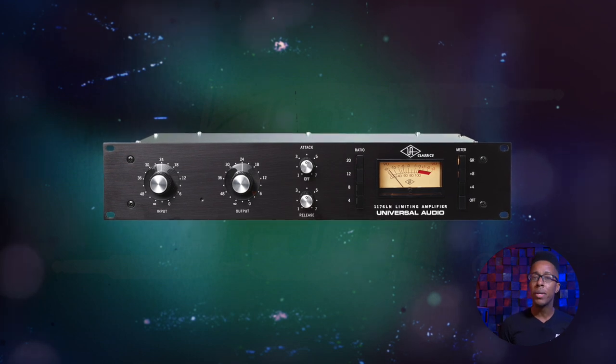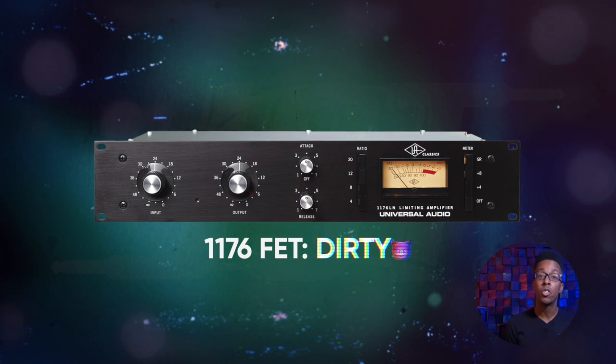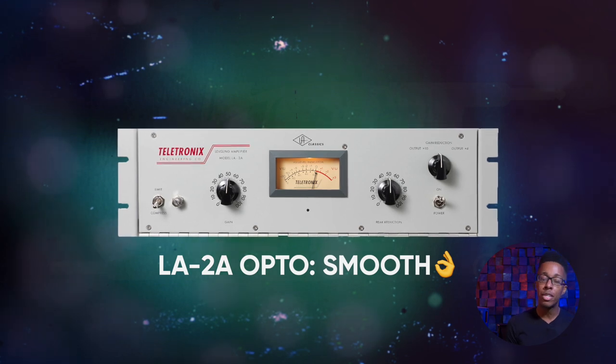The 1176 FET is a very dirty signal which gives an awesome grit by adding some distortion due to its circuit design. And the LA-2A opto is extremely smooth, has no attack and release, and will react way slower to the incoming signal. Completely different designs — but think about it: what if you want a gritty sound from a FET but you also want it to have a smooth sheen? Or if you want a smooth signal that doesn't sound overly compressed but has the attitude of a FET compressor? It's a great way to get some new results out of the same tools that you most likely already have laying around.